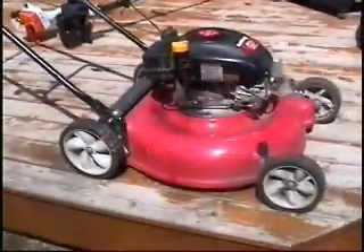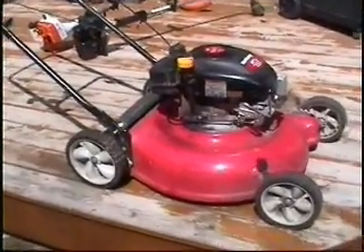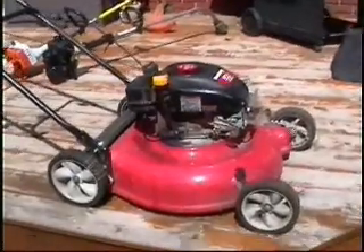I'm just working on a friend of mine's lawnmower today. It's a four and a half horsepower Tecumseh. I've given it a few pulls and it appears to have no spark, but I'm going to pull the plug and have a look.